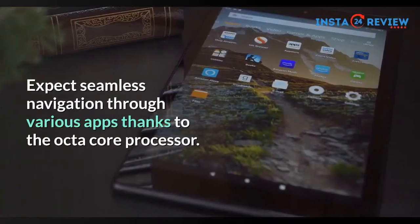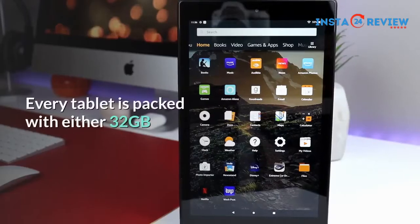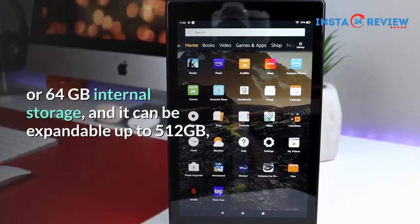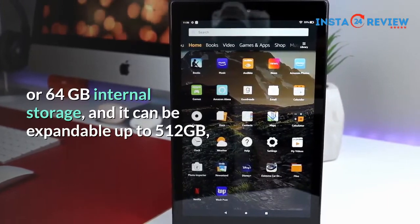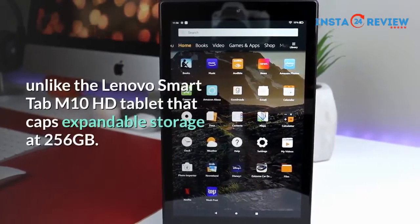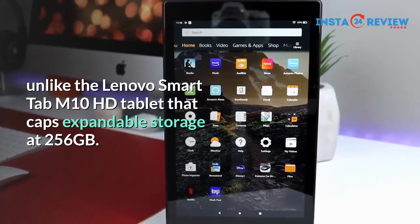Expect seamless navigation through various apps thanks to the Opti-Core processor. Every tablet is packed with either 32GB or 64GB internal storage, and it can be expandable up to 512GB, unlike the Lenovo Smart Tab M10 HD Tablet that caps expandable storage at 256GB.